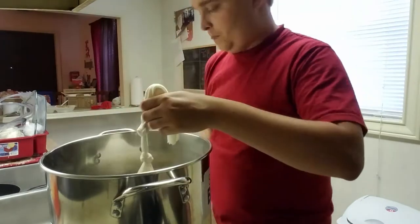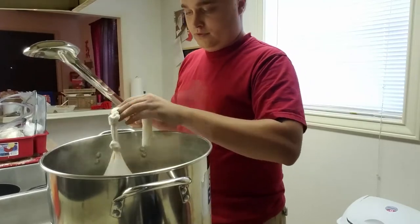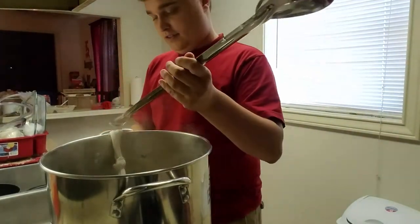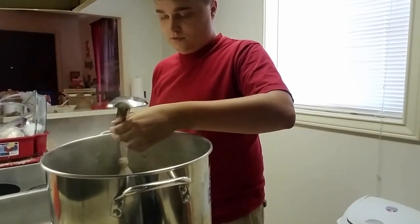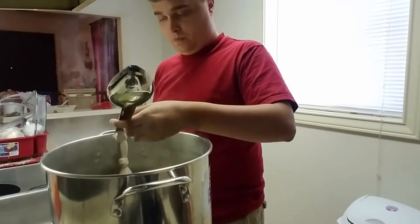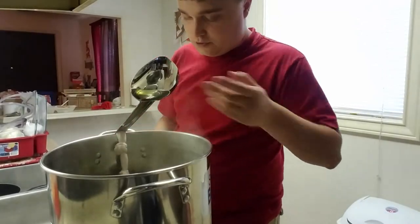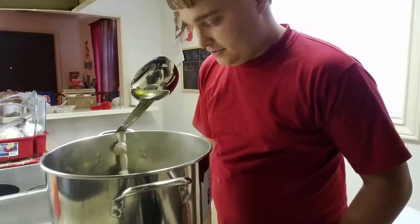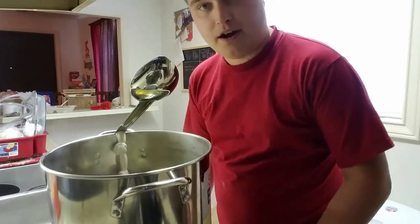I'm gonna set it using my big spoon here — I kind of assemble it through the handle and flip it so I can use the spoon to apply pressure against the bag, holding it above the bottom of the kettle. So it is steeping, kind of like tea as I always say, but it's not going to scorch the bottom — so it's perfect.